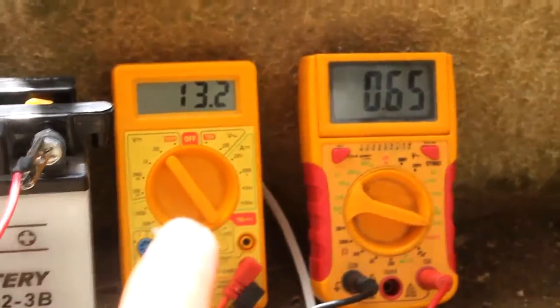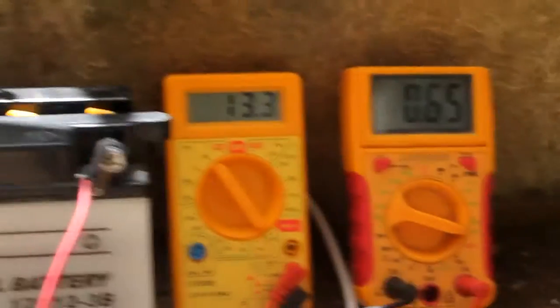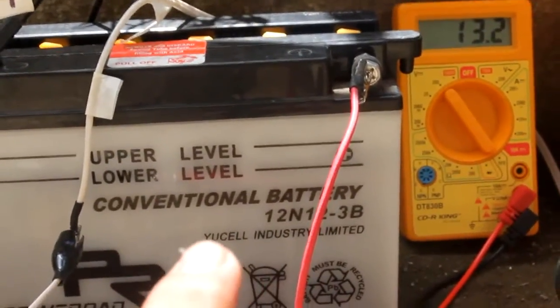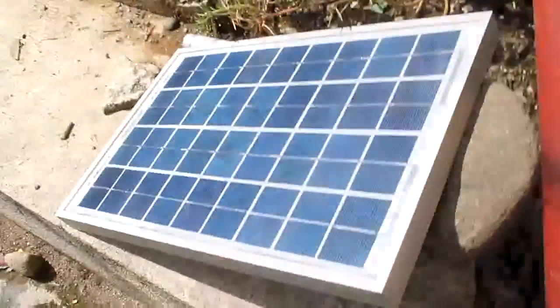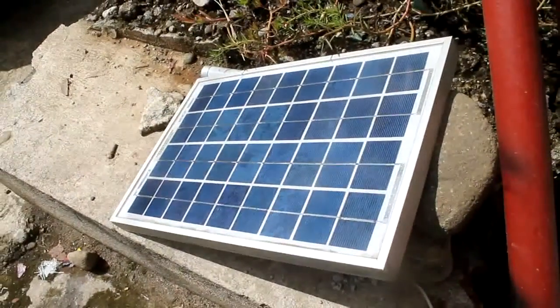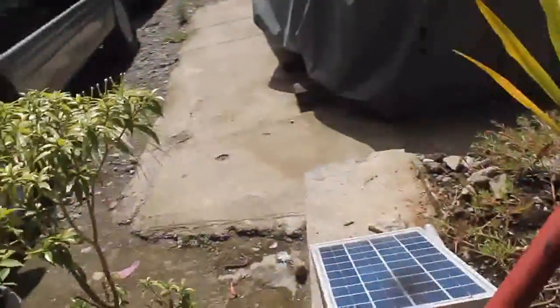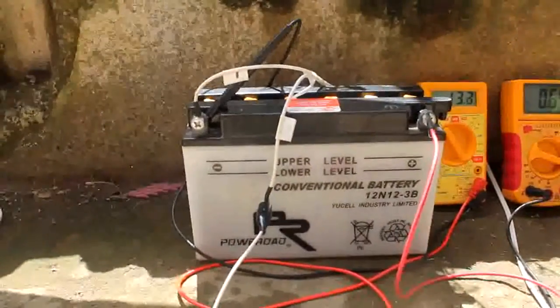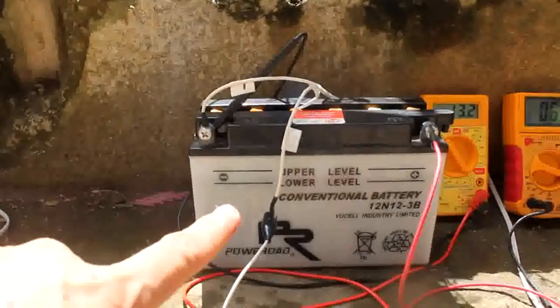This is the voltage and this is the amperage — charging a 12-volt, 12 ampere-hour battery using this 10-watt solar panel. It's a sunny day and I'm testing if this battery, having 12 ampere-hour capacity, can be over-voltaged by the panel.